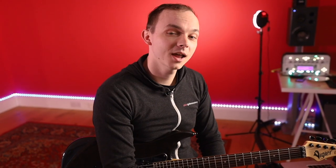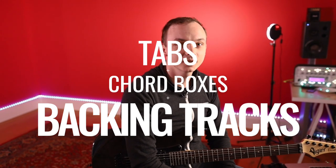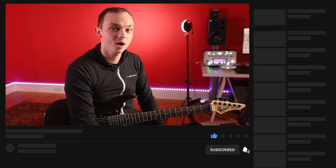If you just joined us, don't forget you can head over to the website to grab all the tabs, chord boxes, backing tracks, and anything else you need for the course, all completely free. Also don't forget to hit the subscribe button and the like button and leave us a comment and we can have a chat.